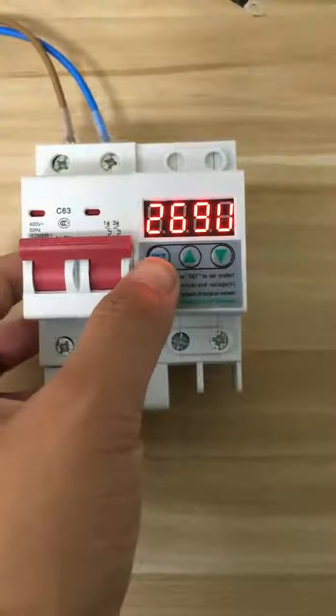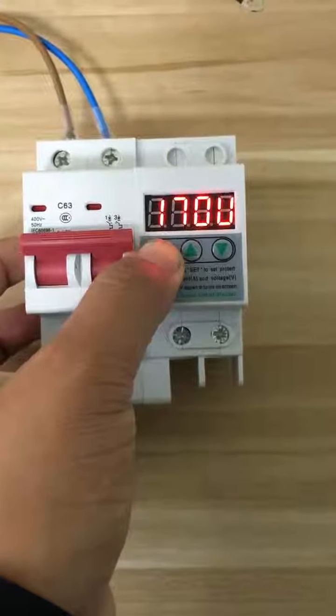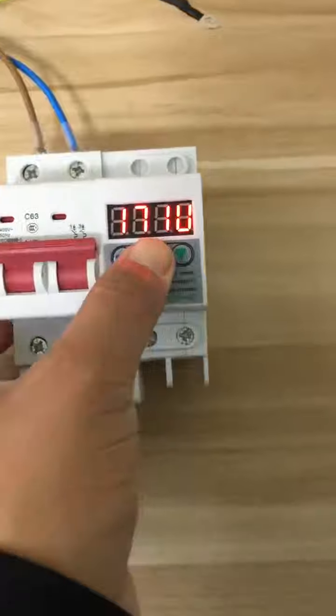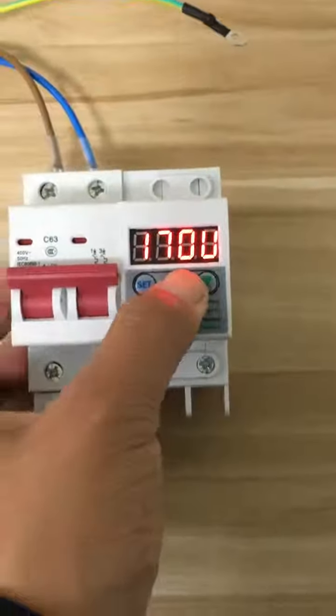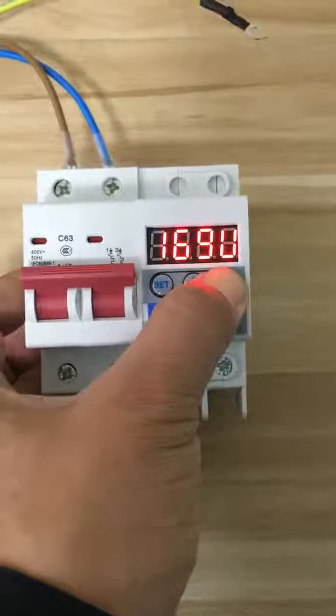After that, press set again. Now we are going to set the under voltage protection. You can also use up and down to set the value you want. You can also press and hold the button — the number will change fast.